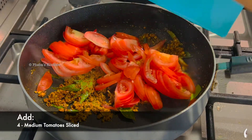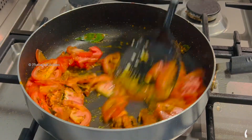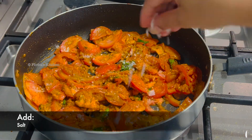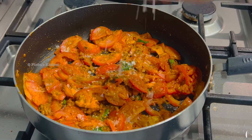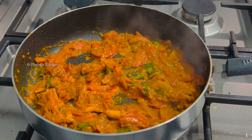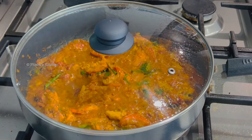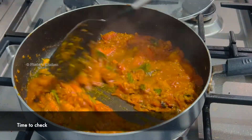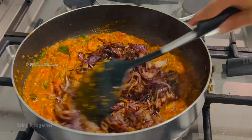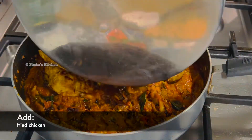Now we will add four medium tomatoes, sliced. Mix it well. At this point you will have to add some more salt for the masala — make sure you don't add too much as we have already added salt into the chicken. We're going to cook for two to three minutes or till the tomatoes are soft. It looks and smells so good! Now we will add the fried onions and bring it together with the masala, then add the fried chicken and fold it in well.